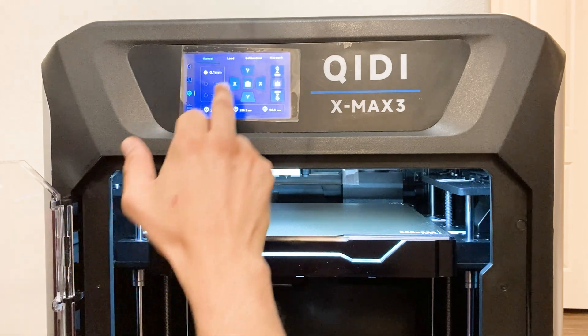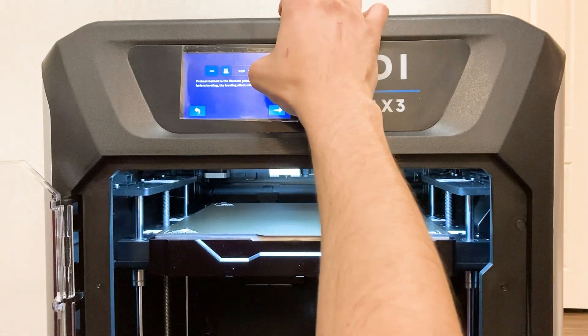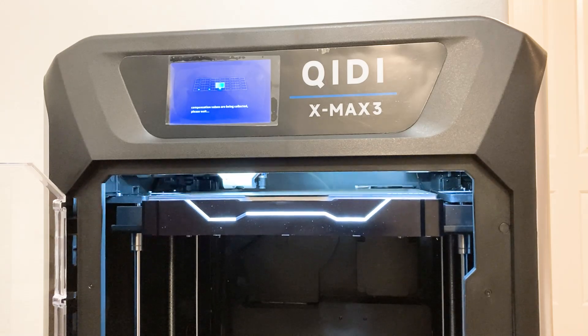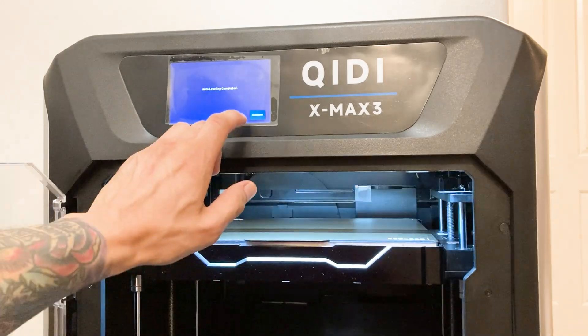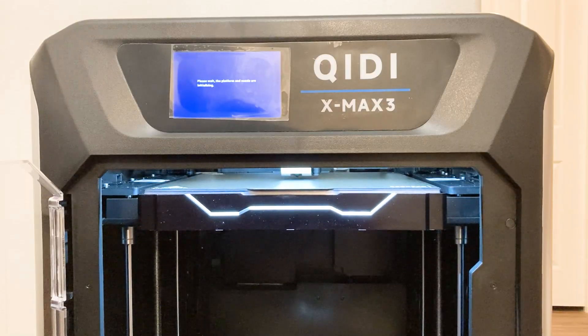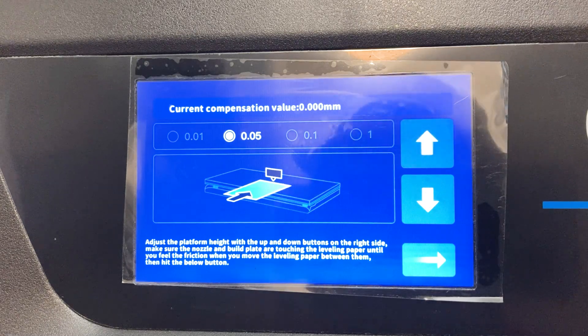Select the gear icon, click on calibration, then select auto bed leveling. Manually set the bed temperature to 80 degrees C. At this point the printer will probe the entire bed. The screen will prompt you that it's finished — click next to save the mesh settings. After saving the bed mesh, it went straight into setting the Z offset.